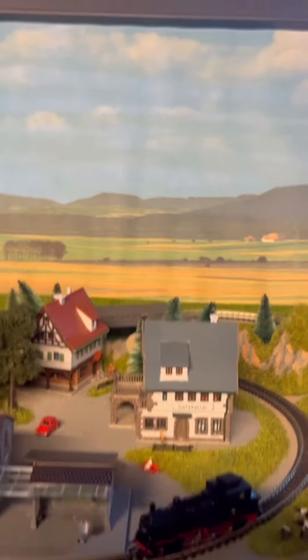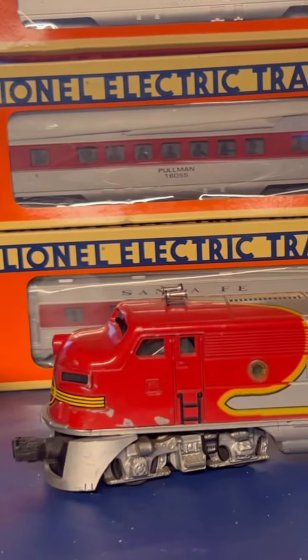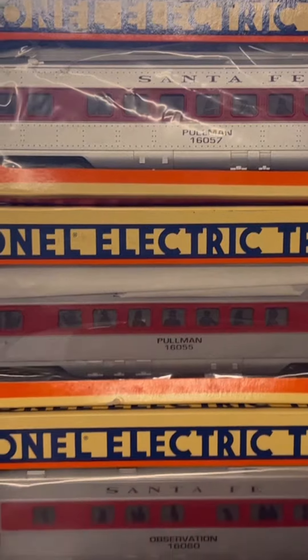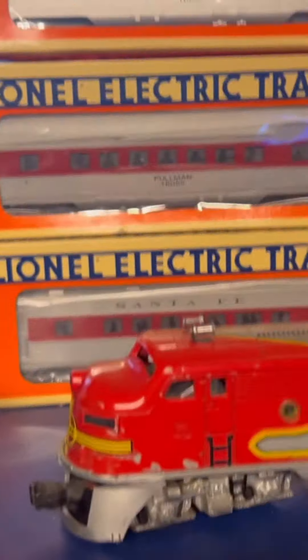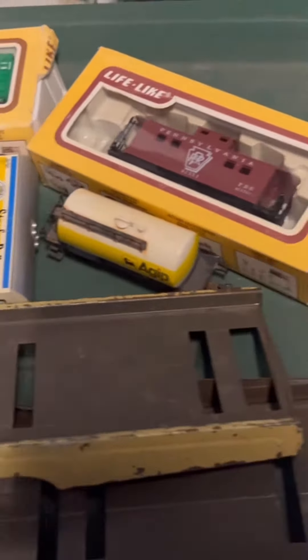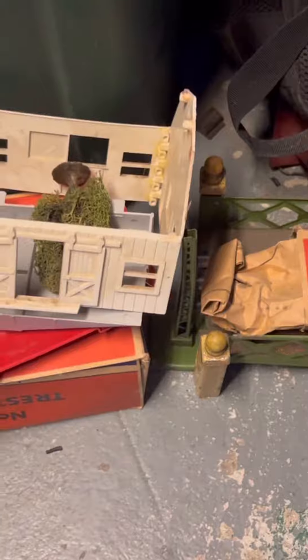My brother and I purchased about six totes and a board from a man whose father used to own a local train hobby shop. It sat empty for a long time since the dad got sick. I really just wanted the O gauge stuff, but the guy gave us a whole bunch of HO stuff with it too — not everything I was looking for, but for $200 you can't beat it.